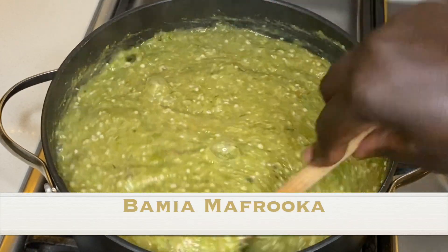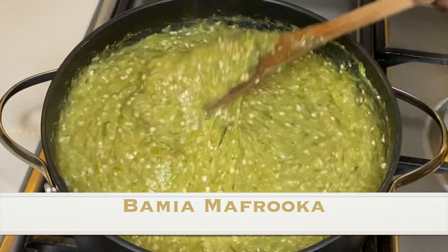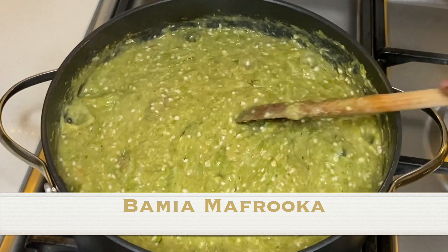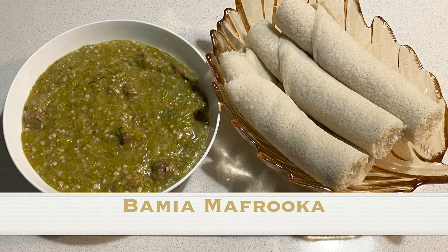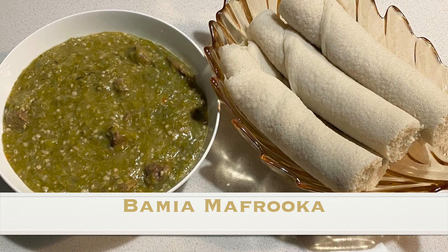Hello everyone, welcome back to Asedo's Kitchen. If this is the first time you are joining me, you're most welcome. To my returning subscribers, thank you for joining me once again. Today I will be taking you through the steps of how I make Mula Pamiya Mafruka.